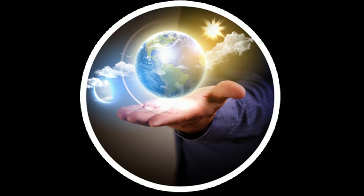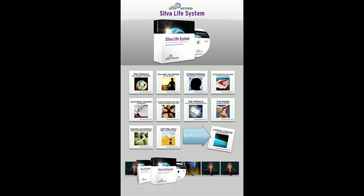9. Feel going deeper. 8, 7, 6 — deeper and deeper. You are now at a deeper, healthier level of mind, deeper than before.